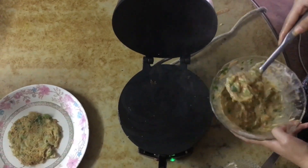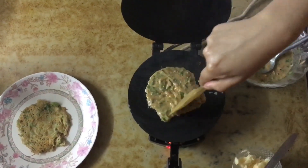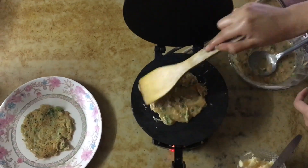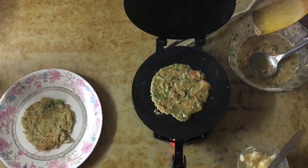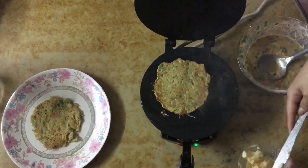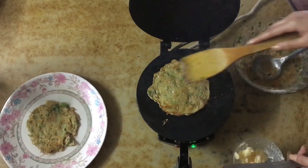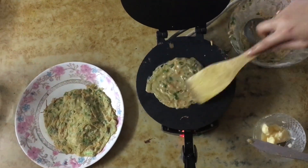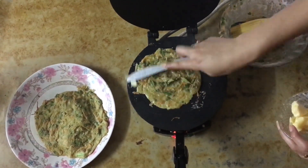The great part about this dish is it's really healthy — it has a lot of veggies and we used wheat flour. This is a dish you can eat as a snack in the evening, for breakfast, or even for lunch. We can also add whichever veggies we prefer and remove the ones we don't like. It's such a flexible dish.